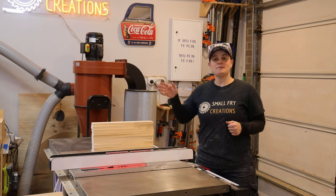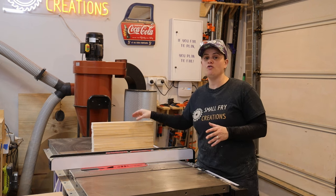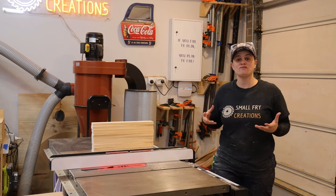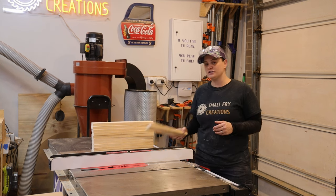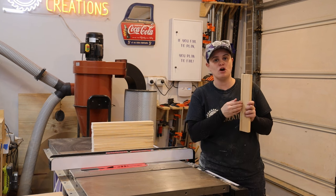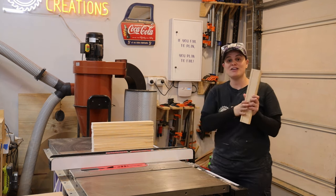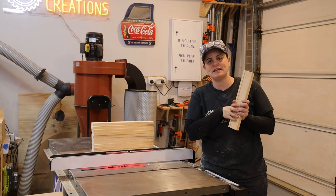With the dados cut in the side pieces I can turn my attention to the shelves. I want to be able to hold the oils in place but also see through to know which oil is which. So to do that I'm going to use a clear perspex and cut a dado in each of the shelves to hold the perspex in place. I've set up the table saw to do so and I've run through my test piece to make sure that my settings are dialed in.